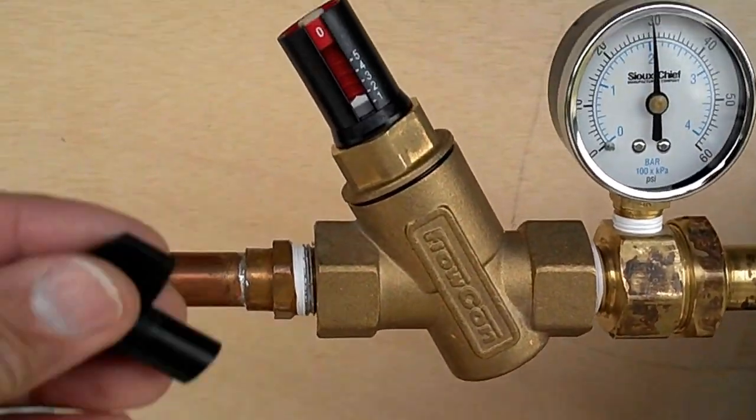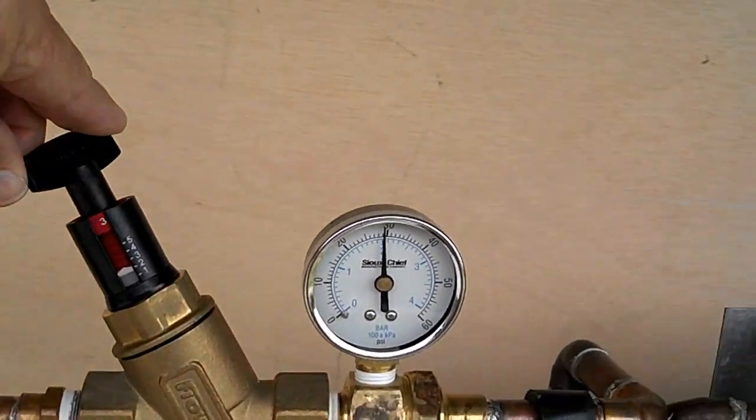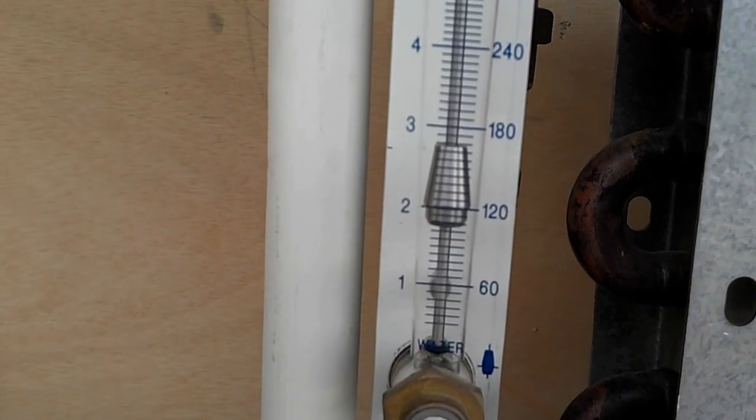Now I'm going to make an adjustment, and we are going to go up to 2 gallons a minute. There we have 2 gallons a minute.